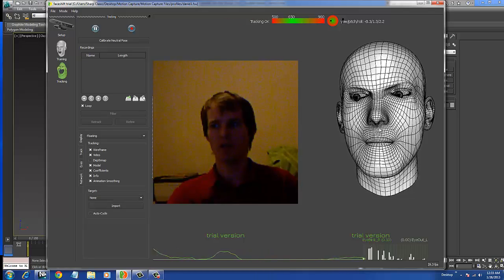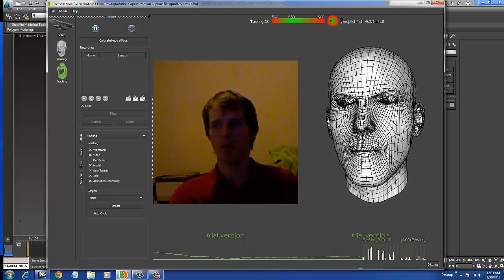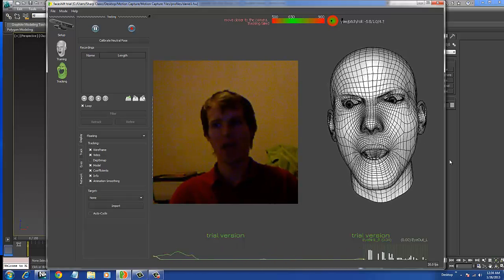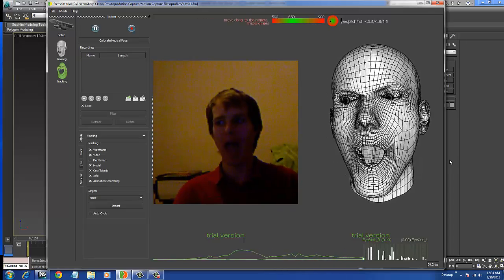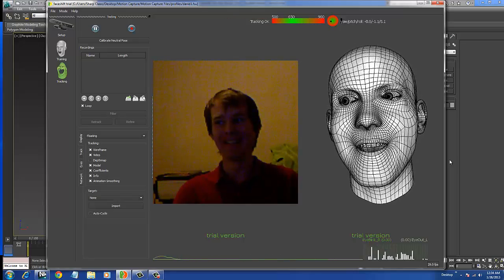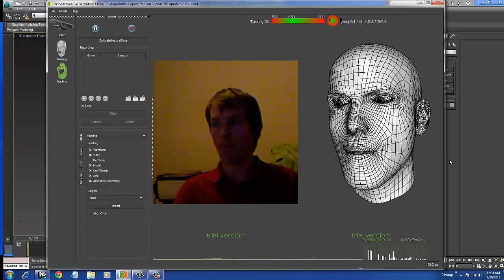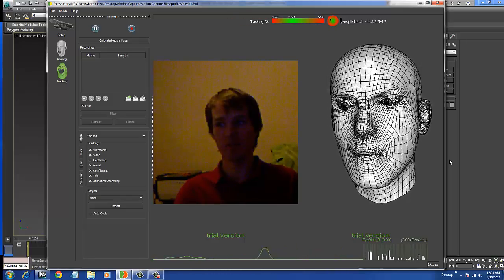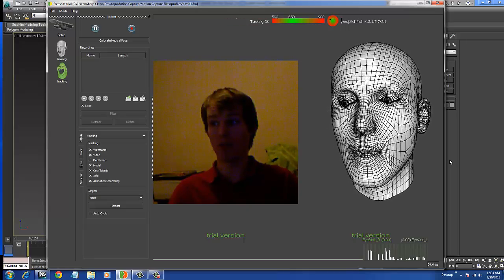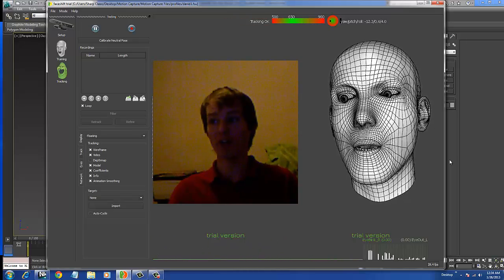What I can do with this after I set everything up is it creates a model that reacts to my face in real time. As you can see it works pretty well — it's not perfect. I just installed this yesterday and started playing with it, so if I can figure this out it'll definitely be better.